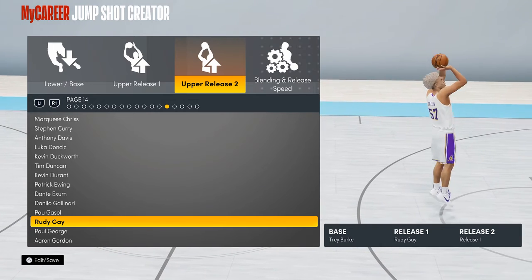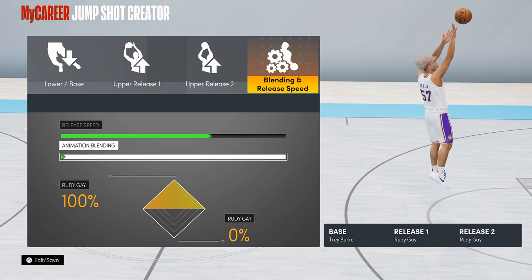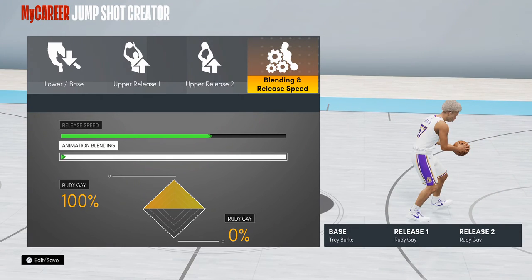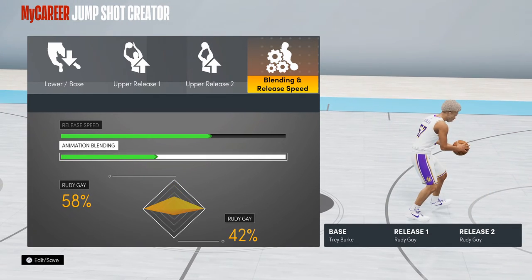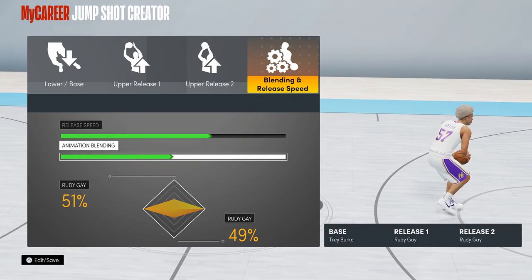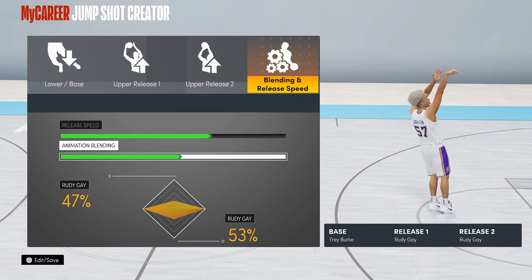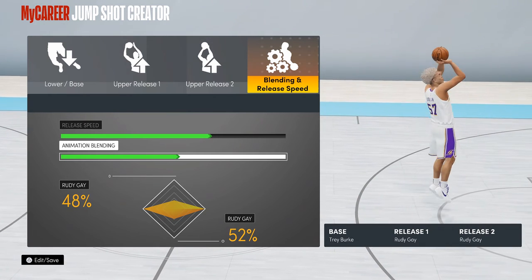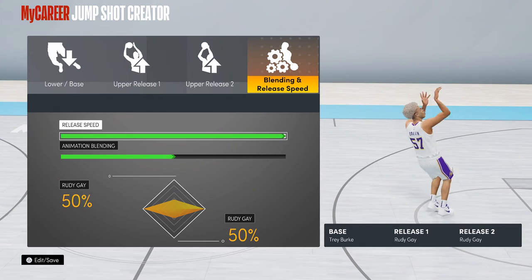Now pay attention, this is the tricky part — go to blending and release. If you want to do fades or green all the time, go exactly 50/50. If you want more fades go this way; if you want more accurate jump shots go this way. I'm going in the middle to get an equal amount of both.